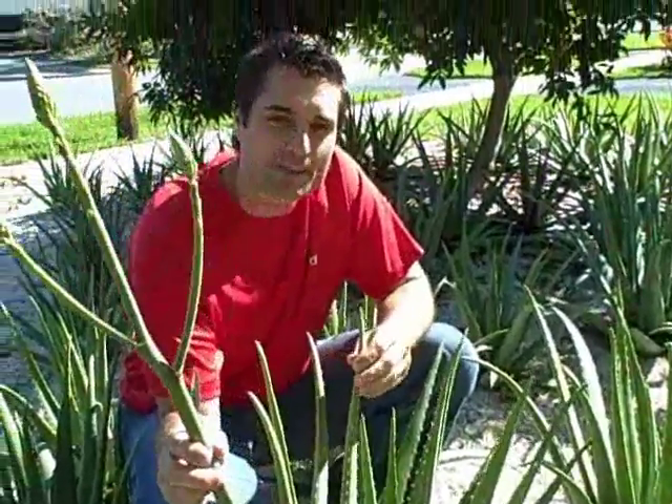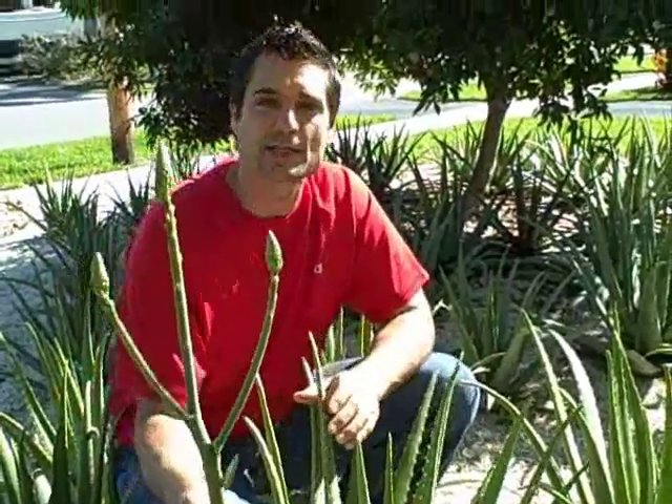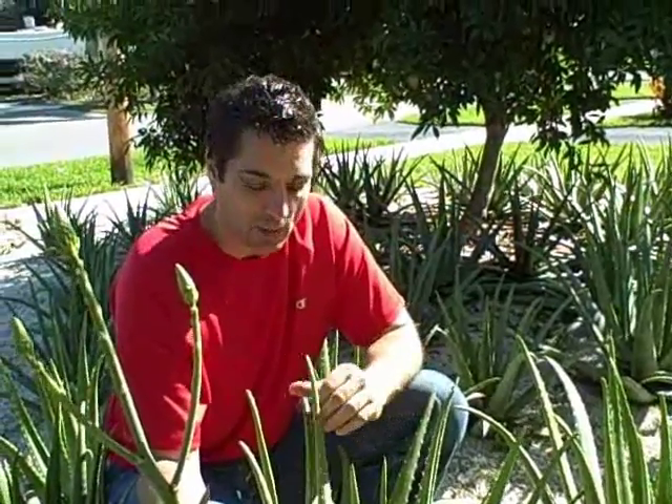Being that this is a Barbadensis Miller Stockton, Dr. Stockton years ago had studied many of the different varieties of the Barbadensis Miller species, and he determined that his had what he called the highest medicinal properties.